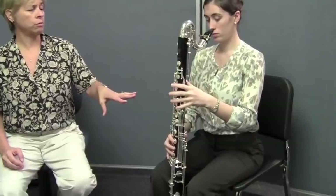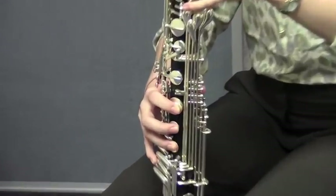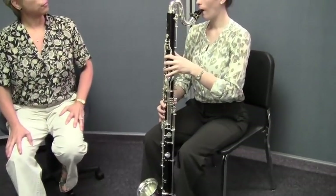Caitlin's going to play a low F for us right now, and she's going to give it a really big, thick, rich sound. Now remember, the fingering for F is thumb one, two, three in the left hand and one, two, three, and the low F key in the right hand. So make sure you've got that good fingering. All right, so let's hear that low F.